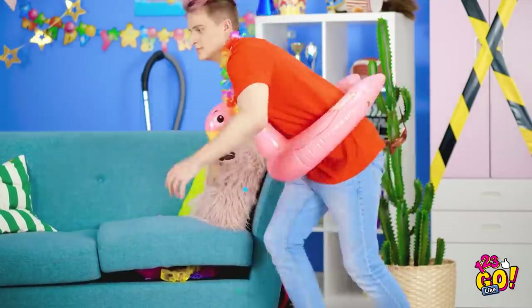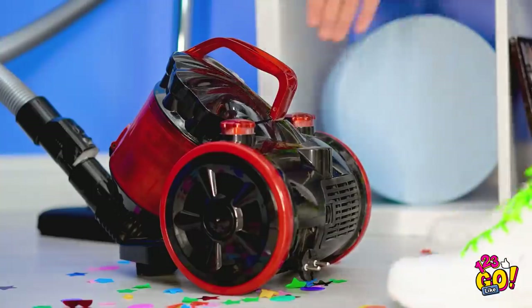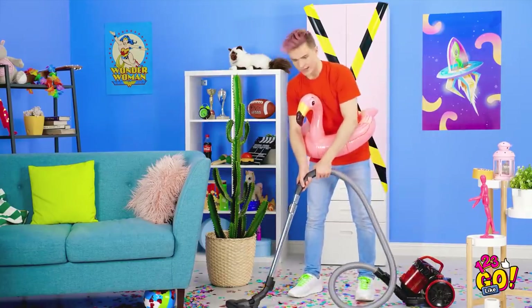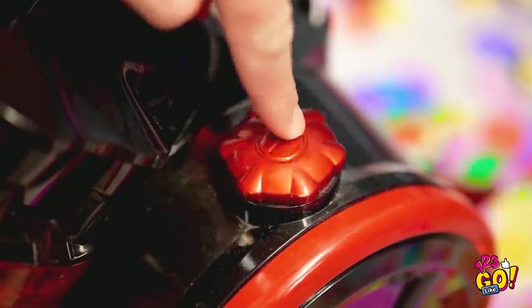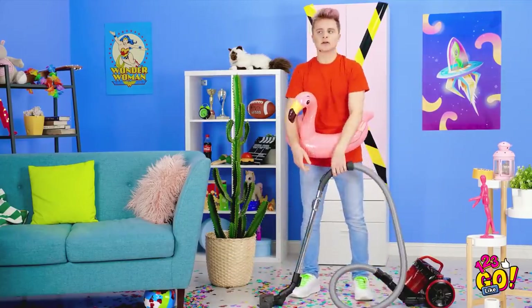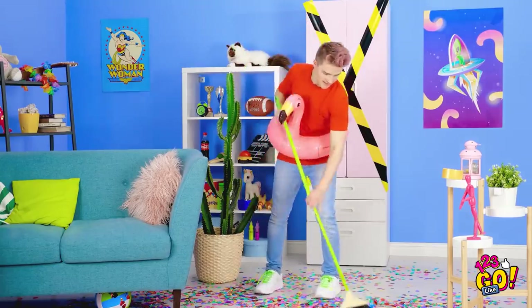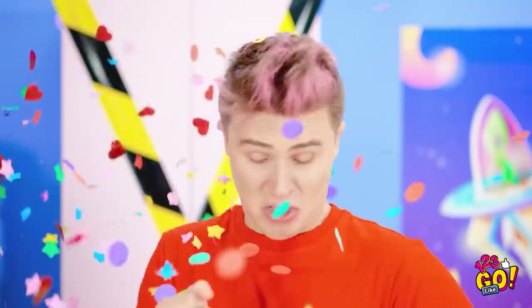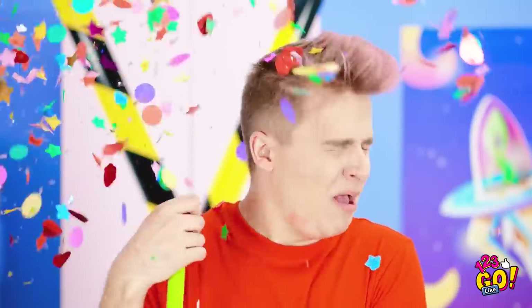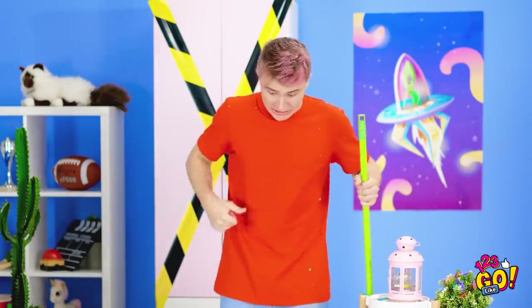There we go! I can't waste time with this! I gotta kick this into high gear! What's wrong with this thing? Oh, come on! I'll sweep the old-fashioned way! Why are they sticking like that? This is so bad! I feel like I'm just making it worse! Get off of me! Could this confetti be any messier? Look at this!